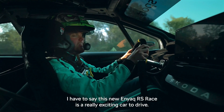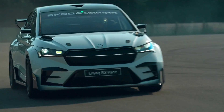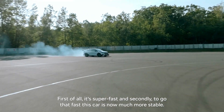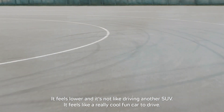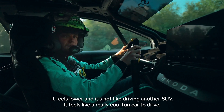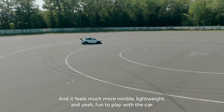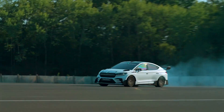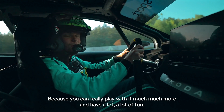This new Enyaq RS race is a really exciting car to drive. First of all it's super fast, and secondly, to go that fast, this car is now much more stable. It feels lower and it's not like driving another SUV. It feels like a really cool, fun car to drive — much more nimble, lightweight, and fun to play with. You really feel you've lost a lot of weight in this car because you can really play with it much more.